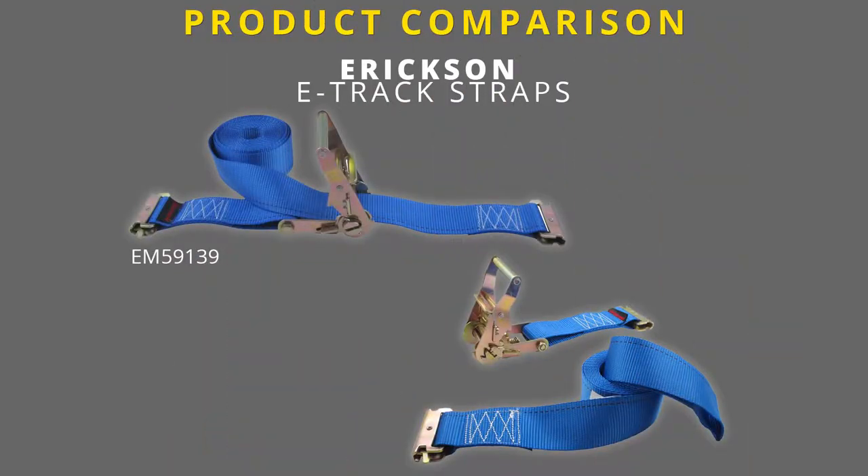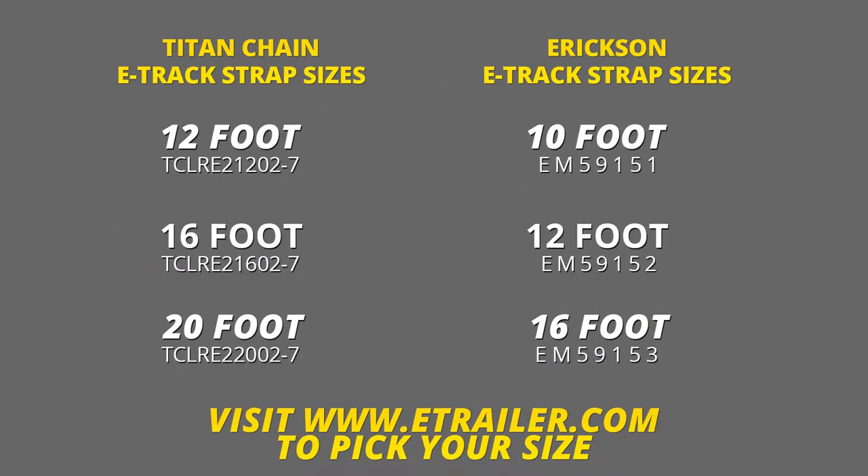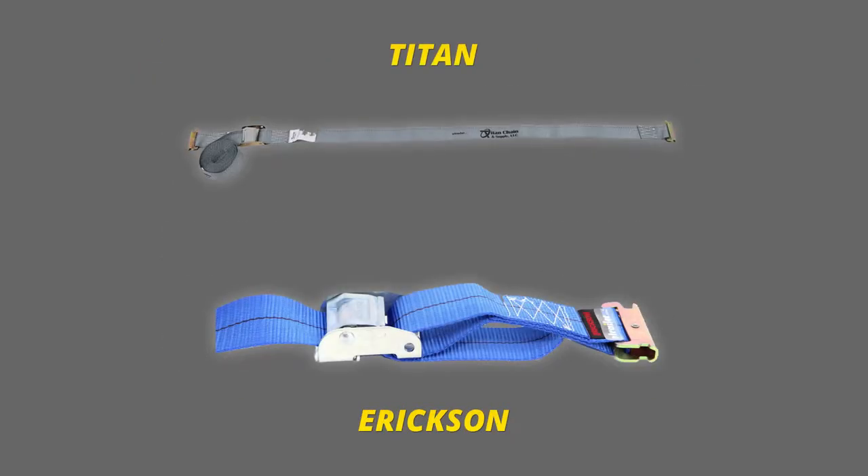Compared to the Ericsson E-Track Cambuckle straps, these are almost identical. The Ericsson straps come in lengths of 10 feet, 12 feet, and 16 feet long. They are not color-coded. Also, the Titan straps have a longer lead compared to the Ericsson straps.